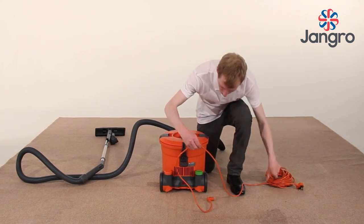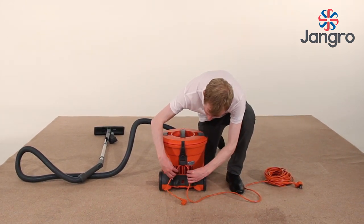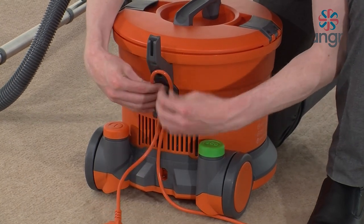Next, you will need to attach the cable into the socket at the rear of the machine and make a loop, then slide into the retaining clip and secure.